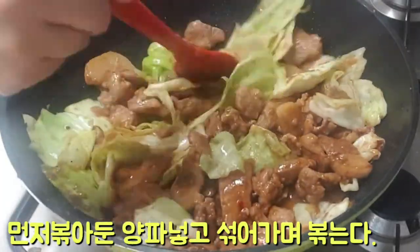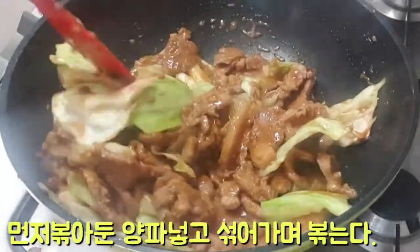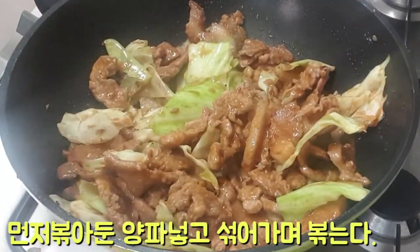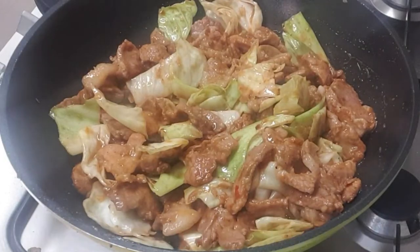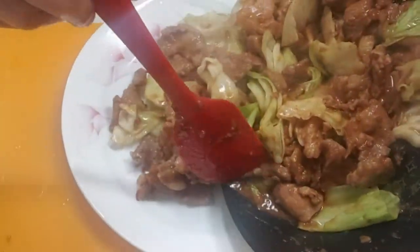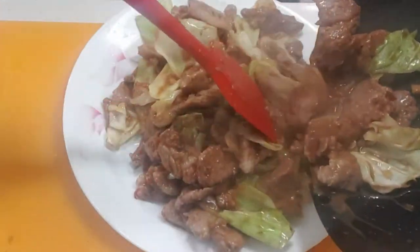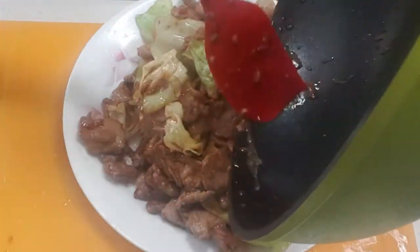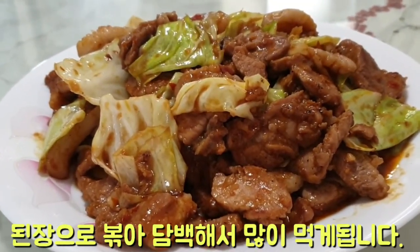Add the size of the chicken, and add the cheese and water to feed them. Add the cheese and milk. Add the cheese and water. Add the cheese.